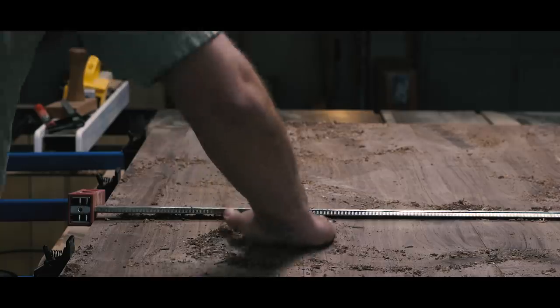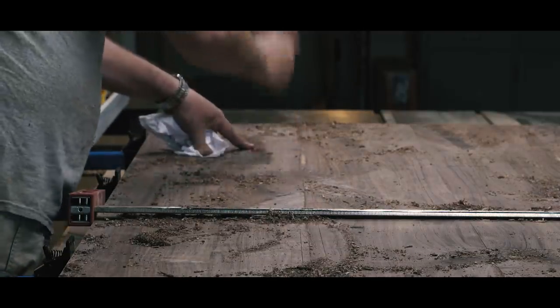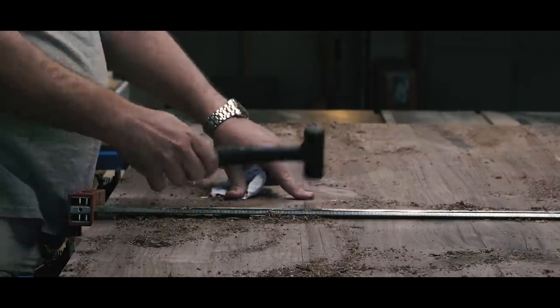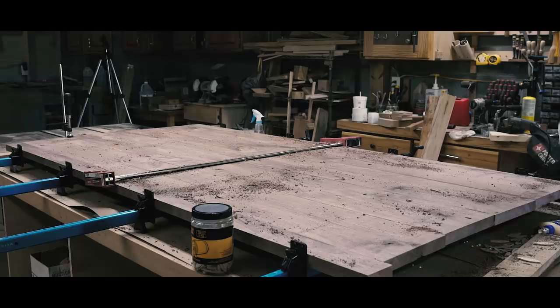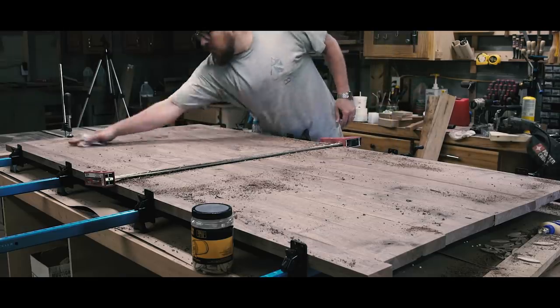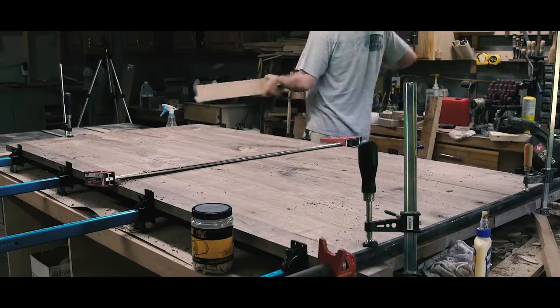After jointing, planing, and ripping all the pieces, I cut some slots for biscuits and started gluing up the tabletop. After the top was in clamps, I cleaned up the squeeze-out with some walnut sawdust from the milling operations. It's a bit messy, but it seems to help soak up the glue for easy sanding later, rather than spreading it with a damp rag. Then I added cauls to each end to try to get the top to dry as flat as possible.